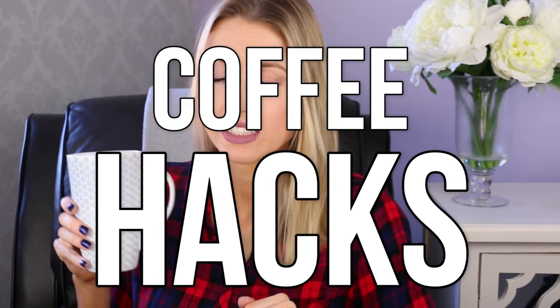Hello everyone! Today I am here to test out some hacks because if you watch my Rachel Loves channel, you know I love me some good hacks, especially Pinterest. I think I spend far too many hours on it. And what better hacks to test out than, of course, some coffee hacks because when do I not have a mug of coffee in my hand?